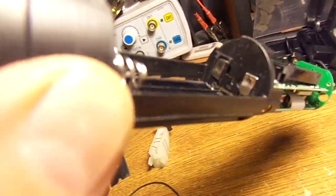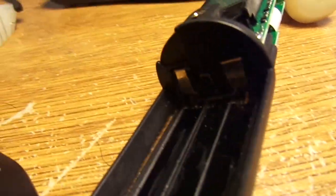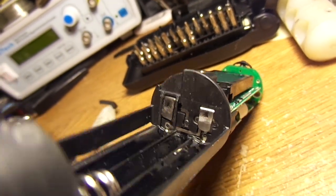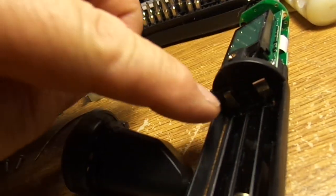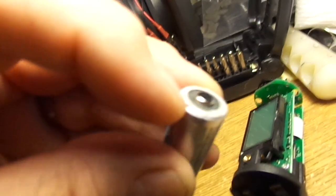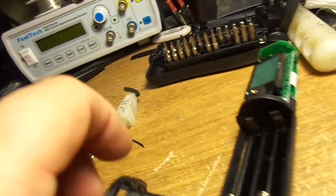If you look in here under the light, you can see these little tabs — this is where the positive side of the battery touches. What happens is they get flattened down, and when the battery lays in there it'll rest against the side of the battery casing and not the tip. So all you do is take your razor blade and get in there at an angle.